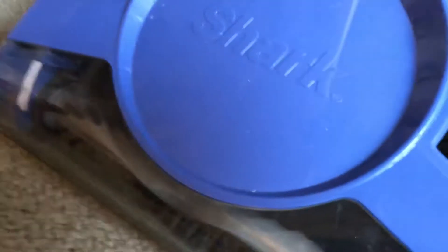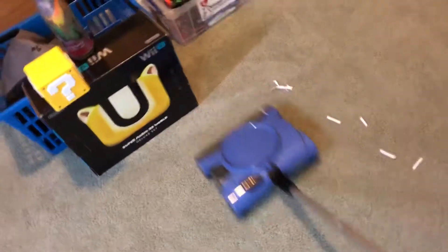So, we're just going to clean up the Bissell's mess. Now we're going to do the Bissell. Yeah, the Shark obviously wins this test.